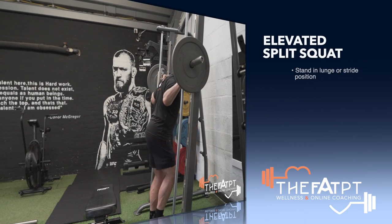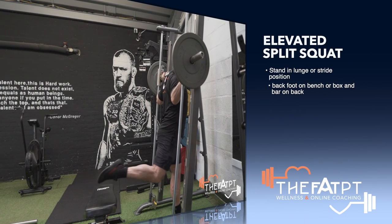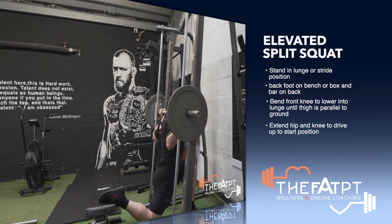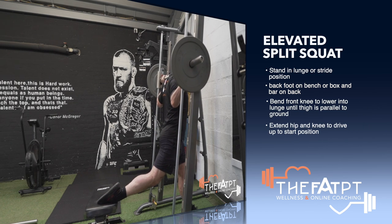So guys, I'm going to take you through the Rear Elevated Foot Split Squat, which is also known as the Bulgarian Split Squat. We're going to have one foot at the back on a bench, preferably. You can actually do this on a barbell as well, but this is the easiest way of doing it.